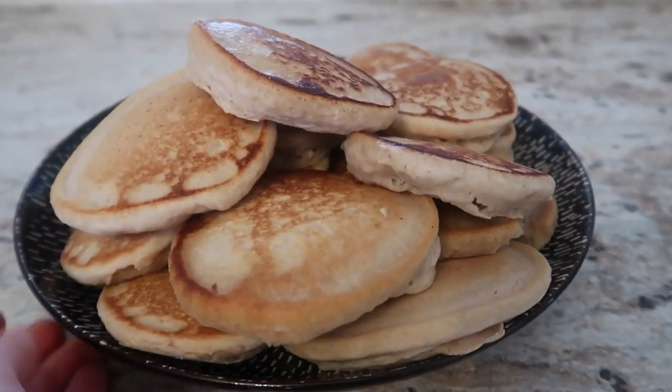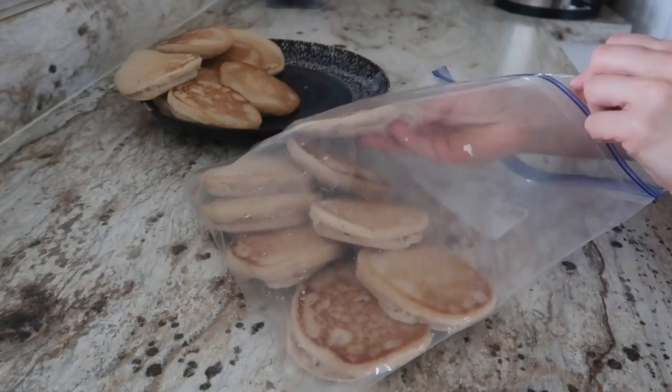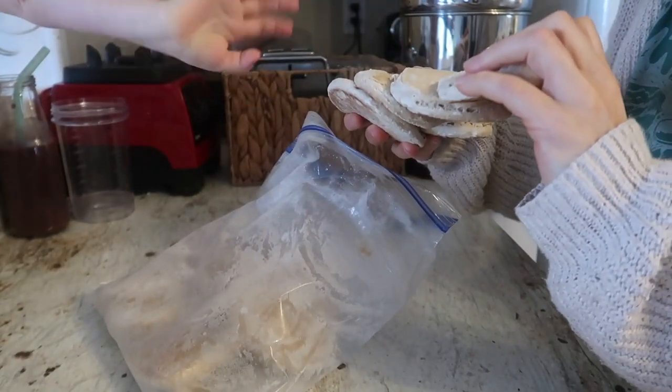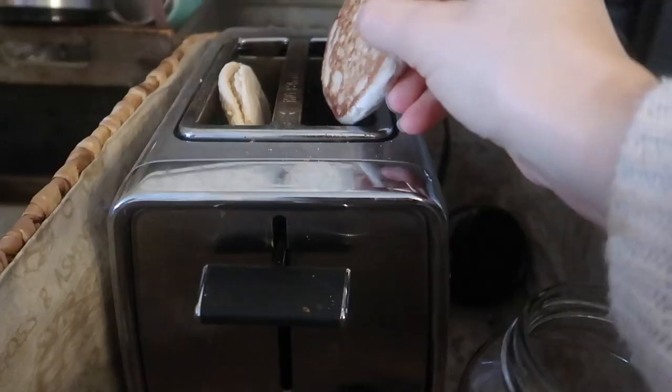Those are my pancakes. I let them completely cool — I just leave them out on the counter. Once they've come to room temperature, I put them in a bag, or sometimes I use an old spinach container, and I pop them into the freezer. We use these throughout the week — just put them in the toaster, sometimes down twice. They're really quick, convenient, and a better option for a quick breakfast.